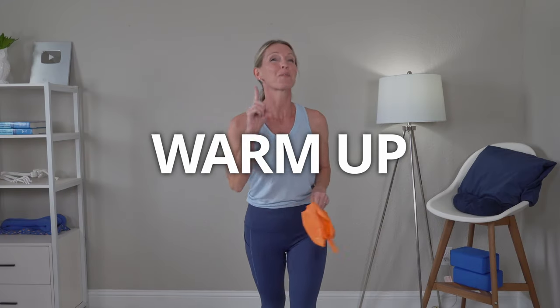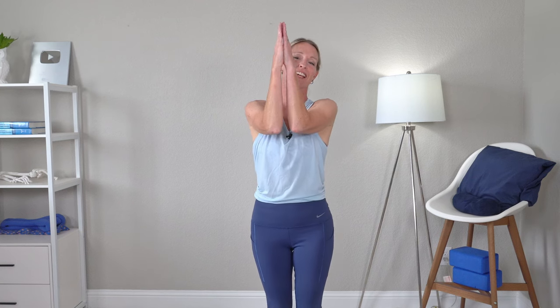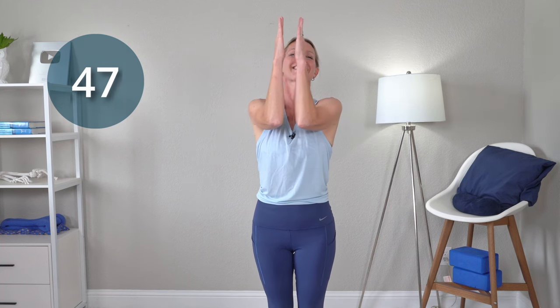Now let's get started with a one-minute warm-up. You're not going to need the band. Go ahead and bring those elbows up together, hands together, shoulders up in flexion here. If you can, we're going to start here and then come out into a T with our arms out in external rotation, and then moving down into some internal rotation, back up into external rotation, and together.